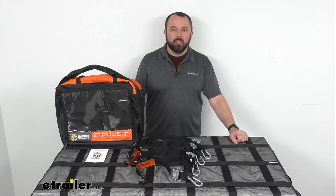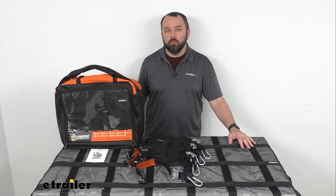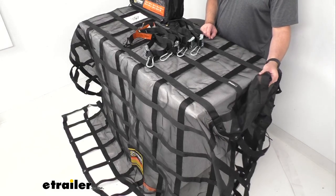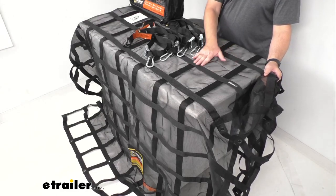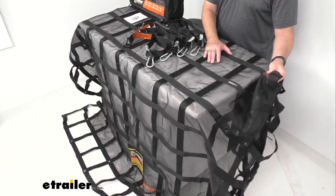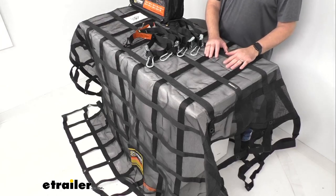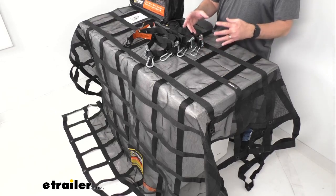Hi everybody, Andy here with TheTrailer.com, and today we're going to take a look at this Gladiator cargo net with cam buckle tie-downs. This heavy duty cargo net is going to let you secure the cargo on your trailer or a flatbed truck. It has an integrated vinyl coated ripstop mesh that's going to grip the load under tension, and this webbing-covered mesh is going to give you ample surface contact with your cargo, helping keep especially smaller items that you're hauling contained.